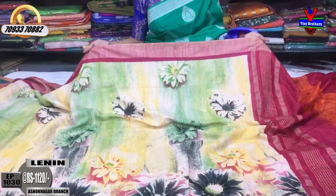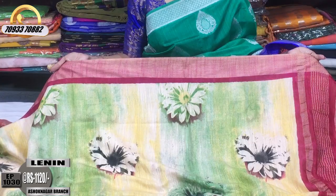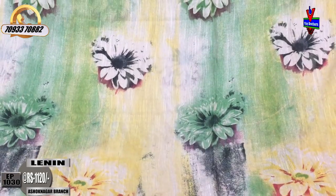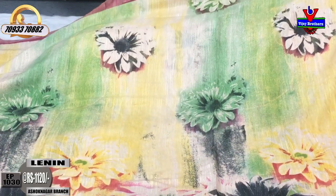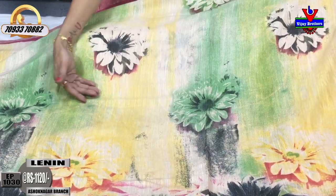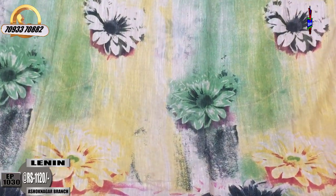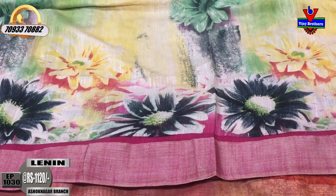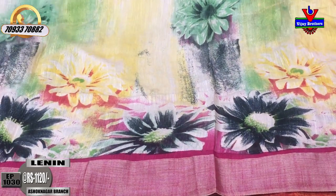We have a pink color and cream color and tissue mix. This is the two sides. We have a floral print, dolly type of flower design. We have multi-color shaded, we have multi colors. This is the second wipe border with a dolly flower design. It's a highlight.